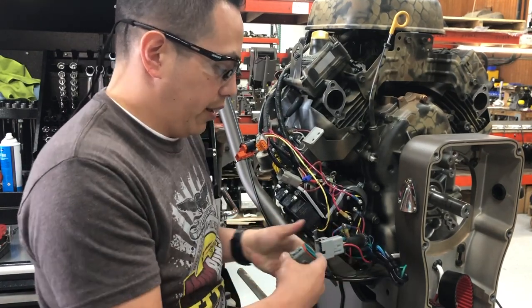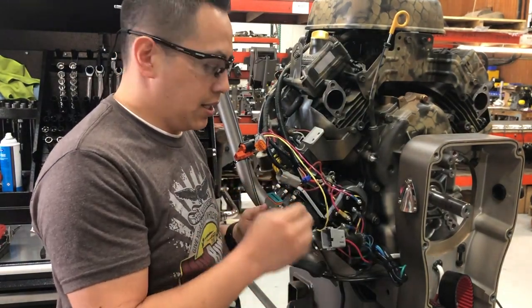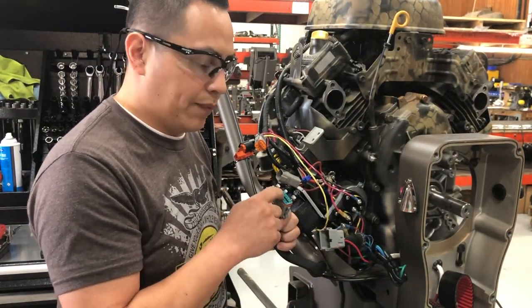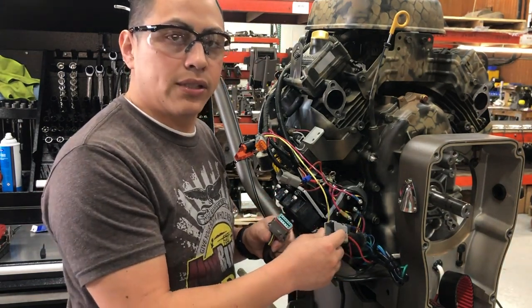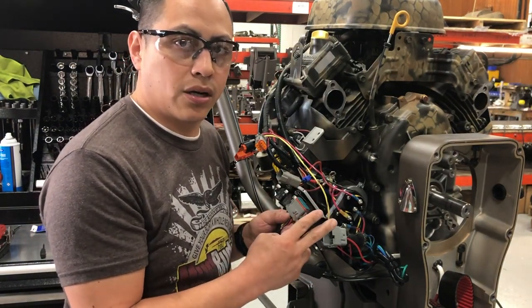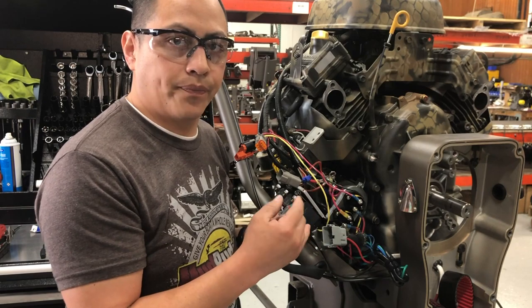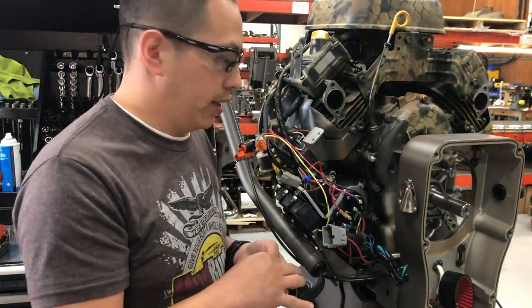Some of you out there are going to have, instead of a 12-pin connector, an eight-pin and a two-pin connector. This is the new style. The old style you're going to have an eight-pin connector and a two-pin connector. The two-pin connector is your transmission — your forward and your reverse.